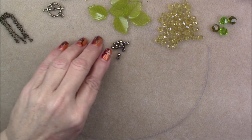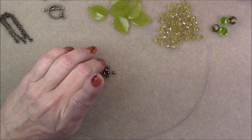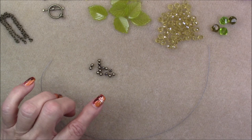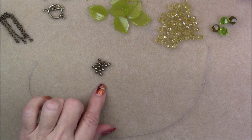Then I'm going to use some four-millimeter round imitation pyrite beads from the treasure bag. You'll only need about 14 of them. This can be a pearl, a druze, a little metal spacer bead — anything you want, as long as it's four millimeter round, it'll work just fine.